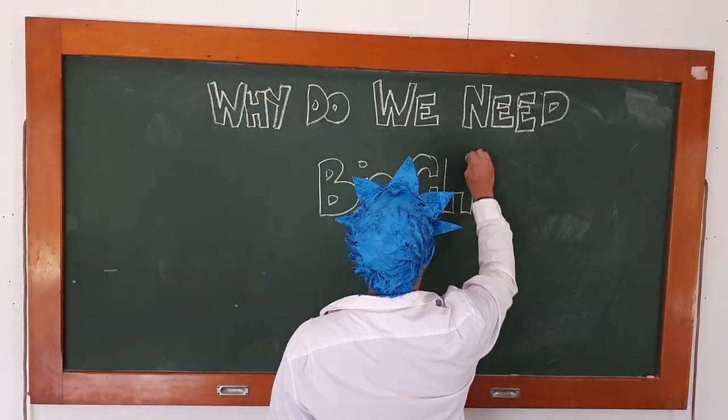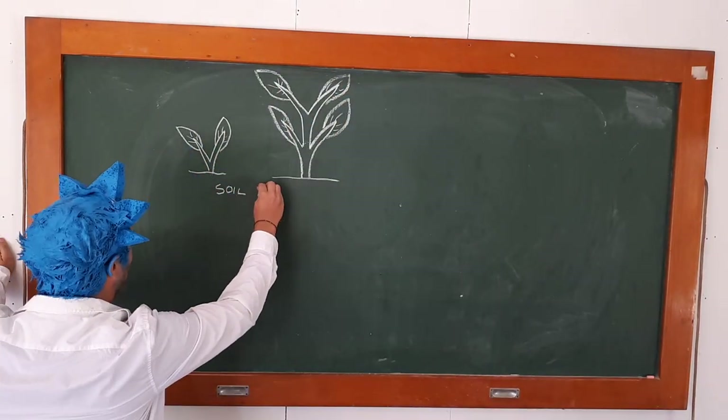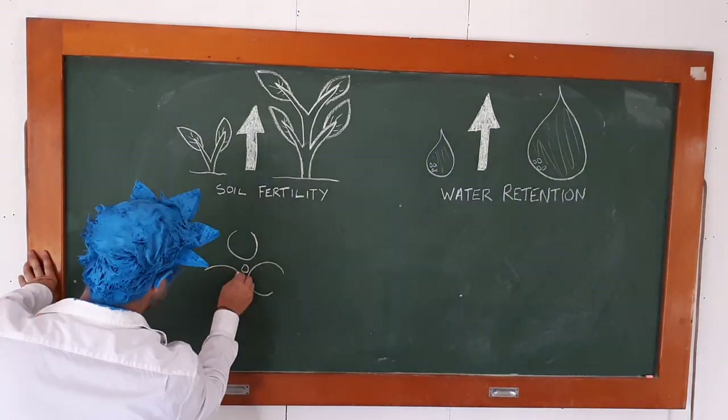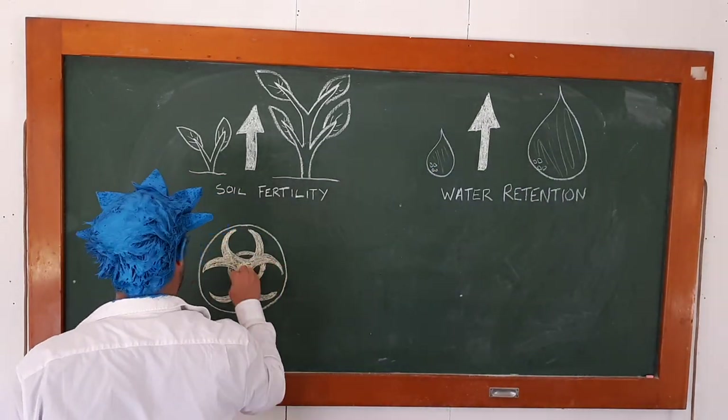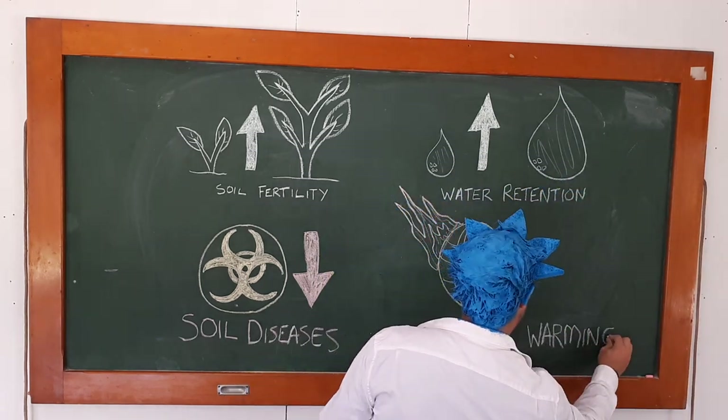Why the hell do we need it? So in our gardens, biochar can dramatically increase our soil fertility, our soil water retention, it can protect our plants against soil diseases, and on a global scale it can mitigate climate change.